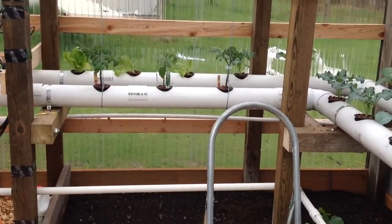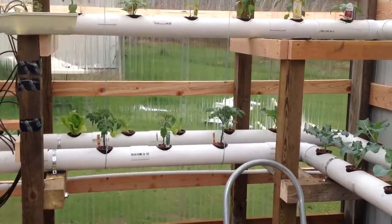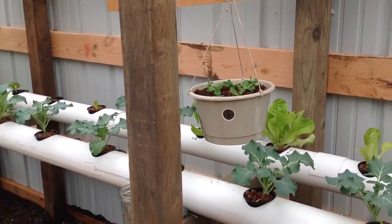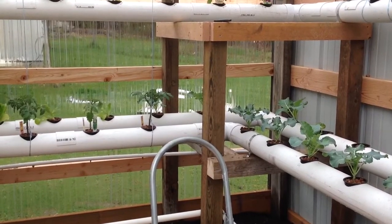All new nutrients in here today. I'll let it run for seven days and change it out next Sunday. Everything's looking good. We'll do another update next weekend. Thanks for watching. Mike Knopp here. Bye.